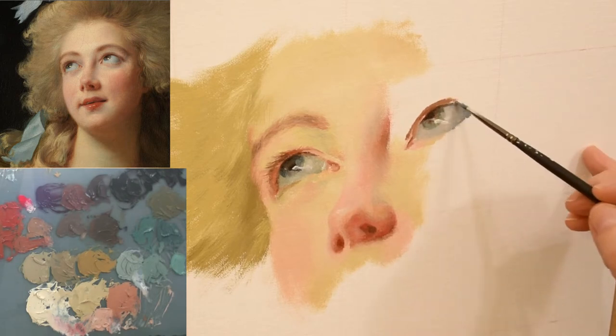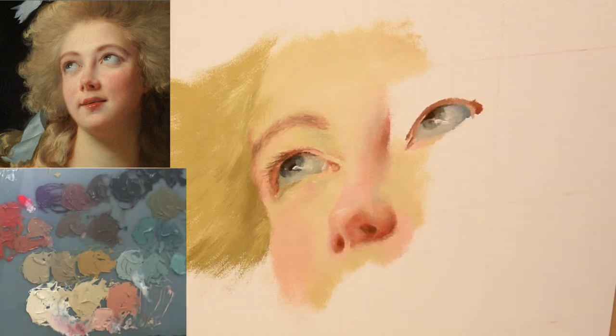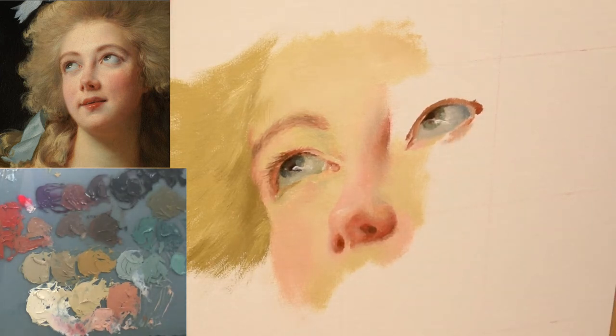The other features that come along — like the mouth and the side of the head — are going to play off the position of this right eye. And if it's not correct, then those other features and areas of the face are also going to look off.